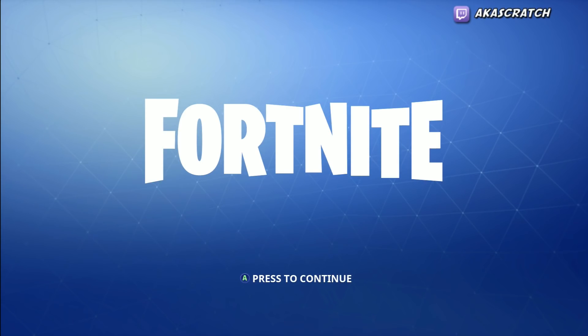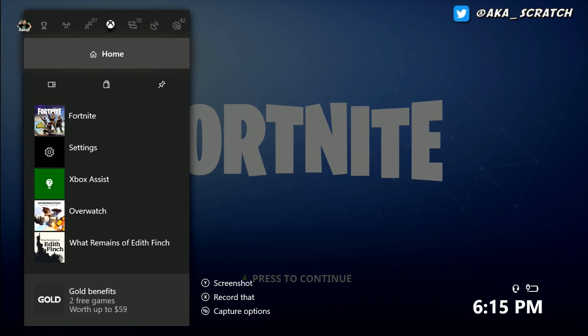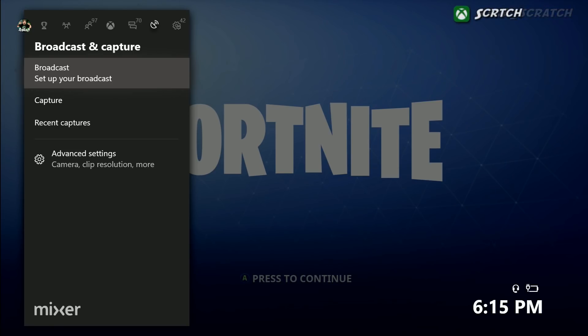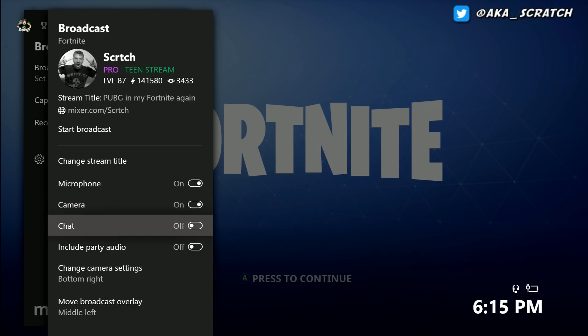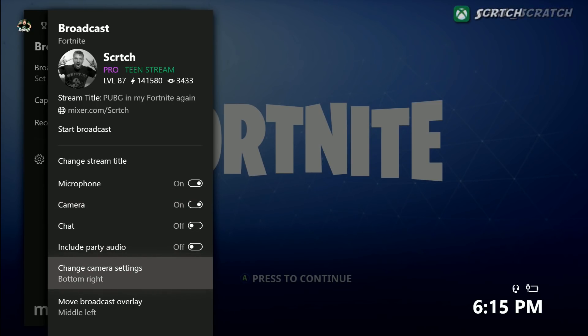I'm using the USB port on the side here. I'm going to bring up the guide and go over to Broadcast to set up my broadcast. Once that loads, I can go down to where it says Camera, and if I click this on I have the option to do camera settings.